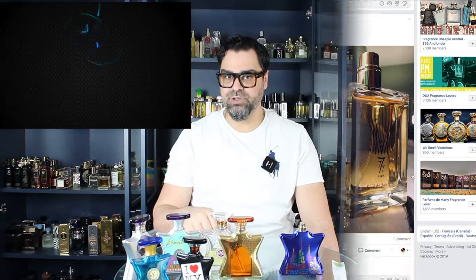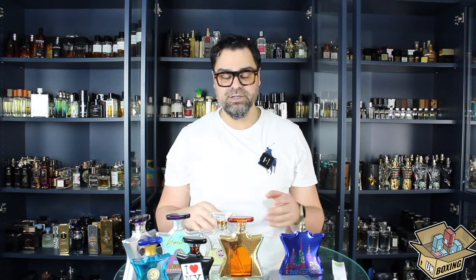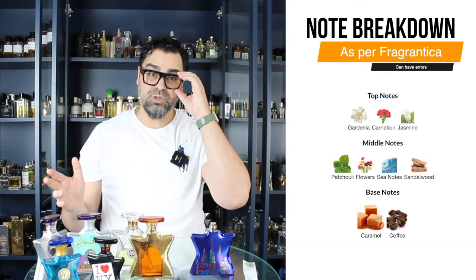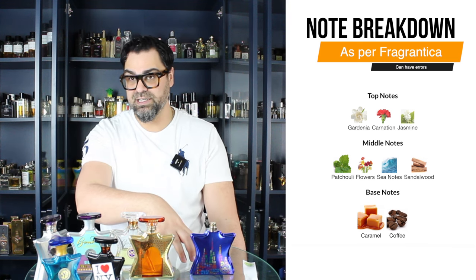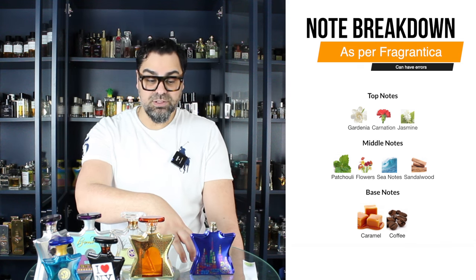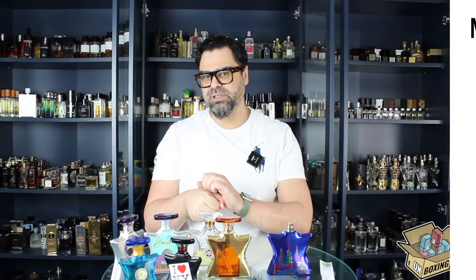So it's long overdue. This is not a new release — it's a 2017 release — but when it first came out, the fanfare didn't really pan out. A few years later it started getting traction on YouTube, more on the female side of things than the male side. I'm not saying it's not unisex, but we'll delve into that. It looks like it's going gourmand. I cheated and looked at the note breakdown — there's caramel and coffee in the base, florals in the mid, and that caramel and coffee is what's peaking people's interest.